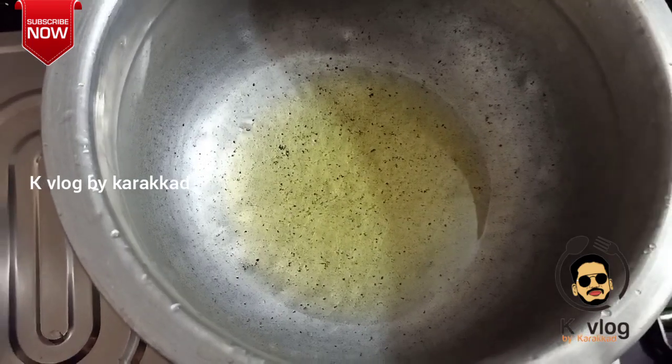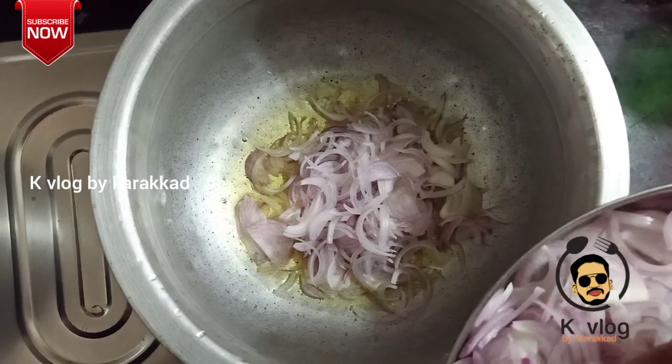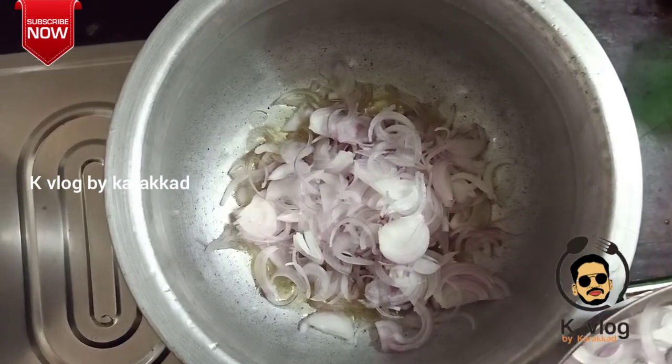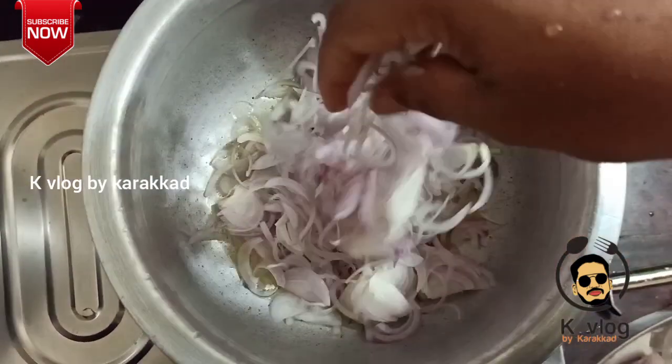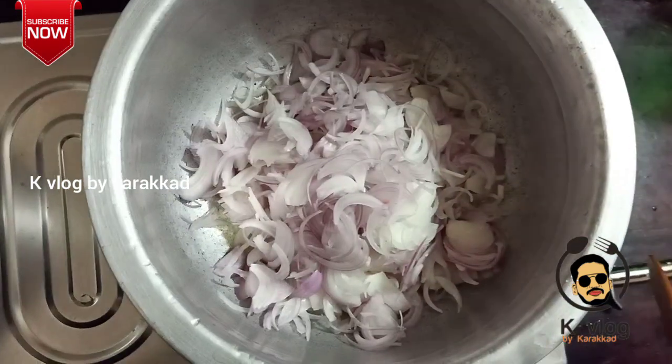Let's get started. I'm going to use a whole lot of beef.